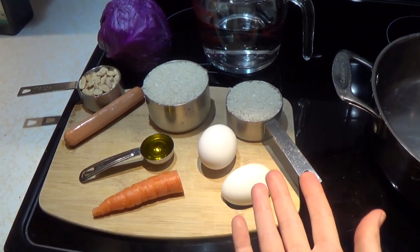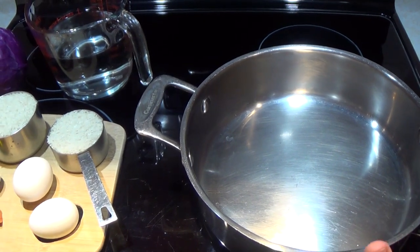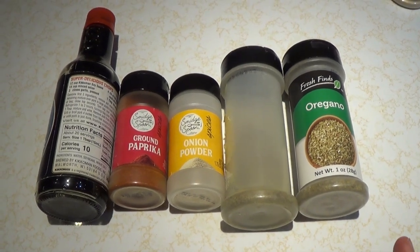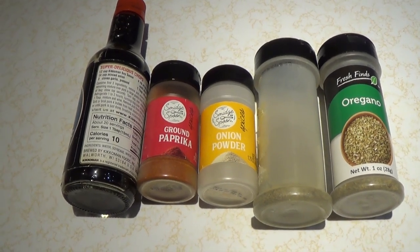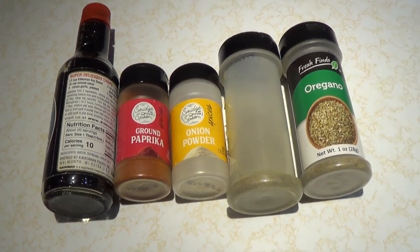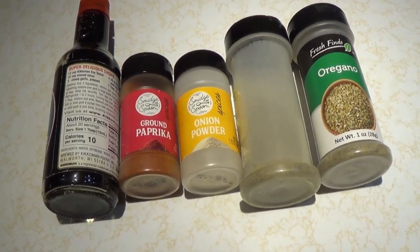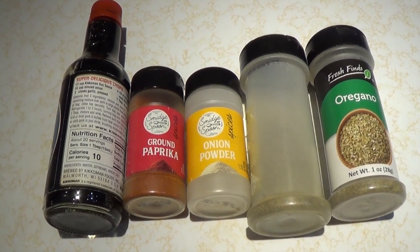Here are my ingredients. To start with, all you're going to need is one pot — hopefully you have a large frying pan like this. You'll also need just a small assortment of your favorite herbs and spices. For me, I'm going to use some soy sauce here. I also have paprika, onion powder, black pepper, and oregano.